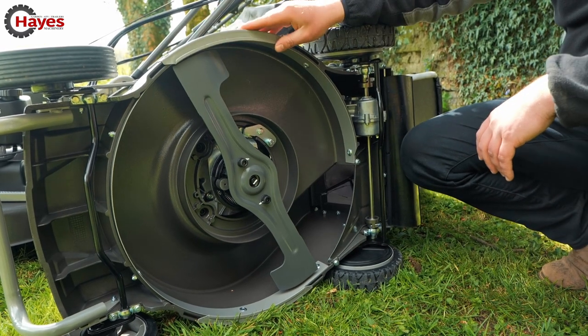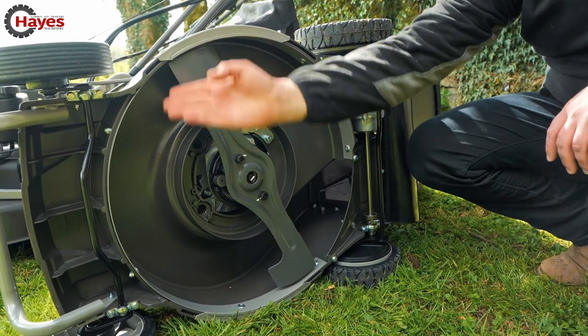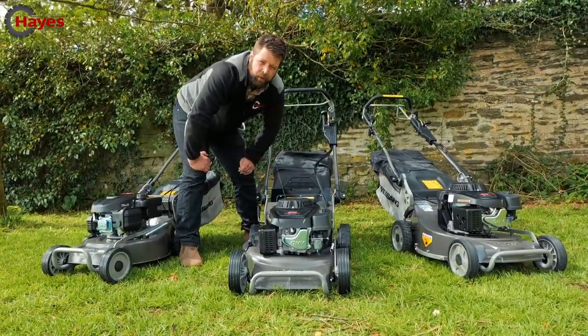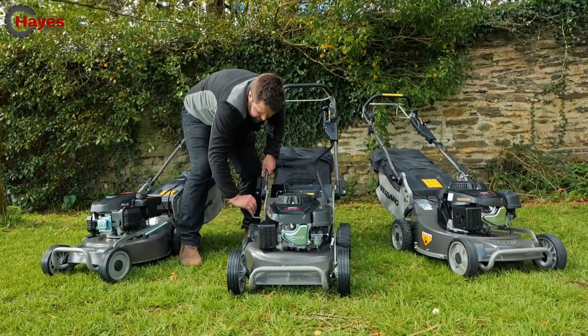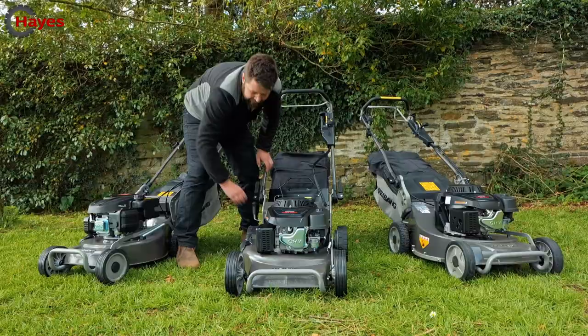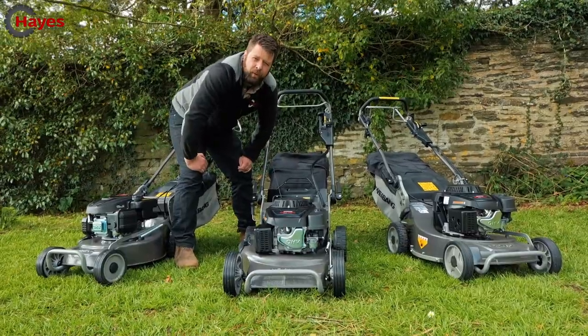The aluminium deck on the Virtue 53 ASD is fitted with anti-scrape sides — replaceable steel plates so that if you're a pro user running up against walls, you won't scrape the aluminium away. These are unbolted and can be replaced. There's also a liner inside the cutting deck. The entire Webang Virtue range has single-point height adjustment — simple as moving up or back down, with all four wheels adjusted in one go.